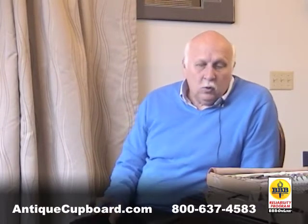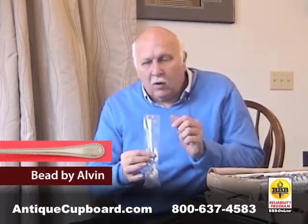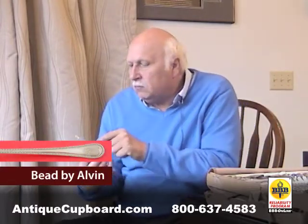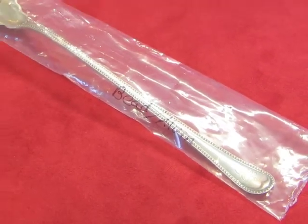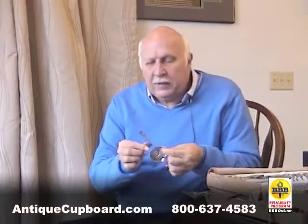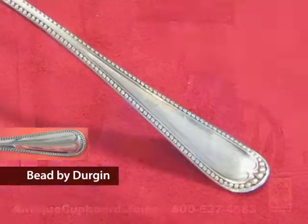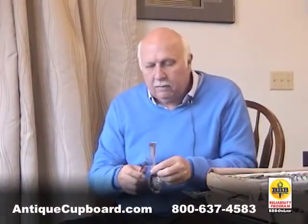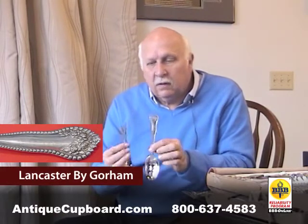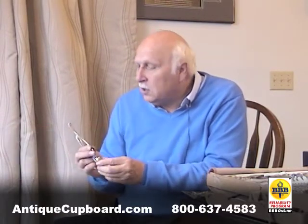There aren't that many patterns to start with, so let me take you through a few. Here's one by Alvin called 'Beaded' — it's got nice beads along the sides, a nice rounded pattern, nothing wrong with it. Here's a cute little piece that's Durgan Bead — again, very English looking and traditional.